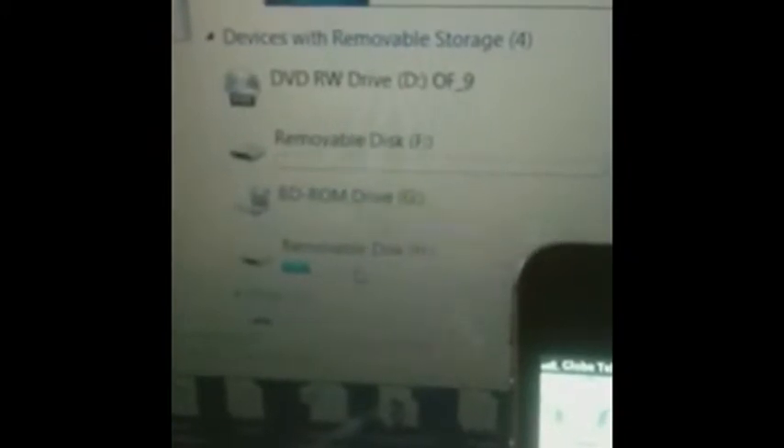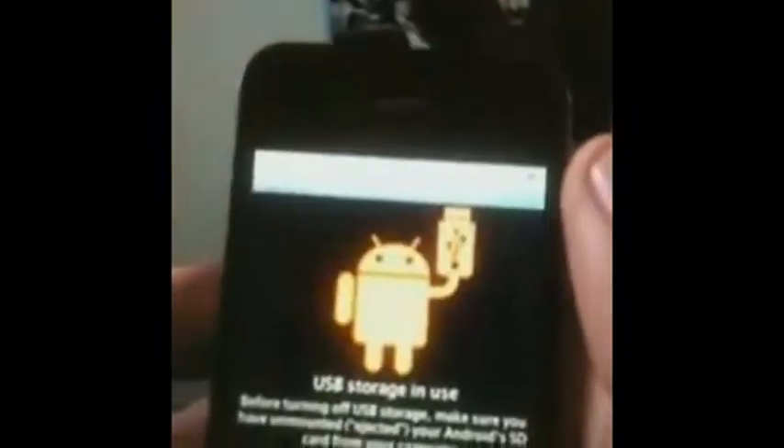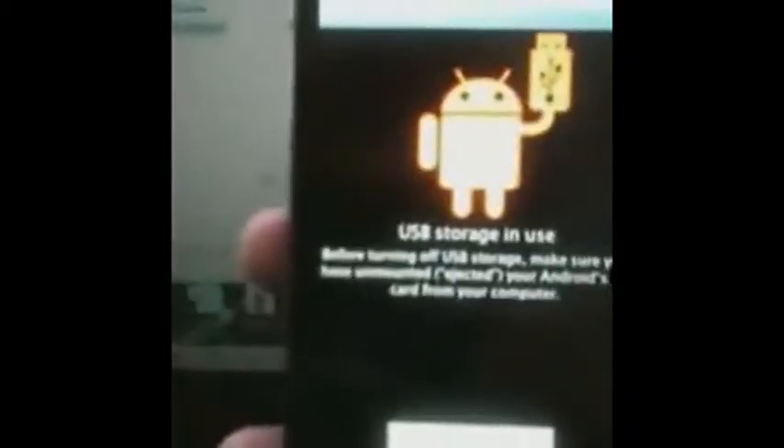You'll notice there is a removable disk F — that is for your internal memory — not removable disk H, which is for the SD card. So go to drive F and paste the file there. Do not unzip it. After you place the file there, go to your phone and disconnect, turning off the USB connection.